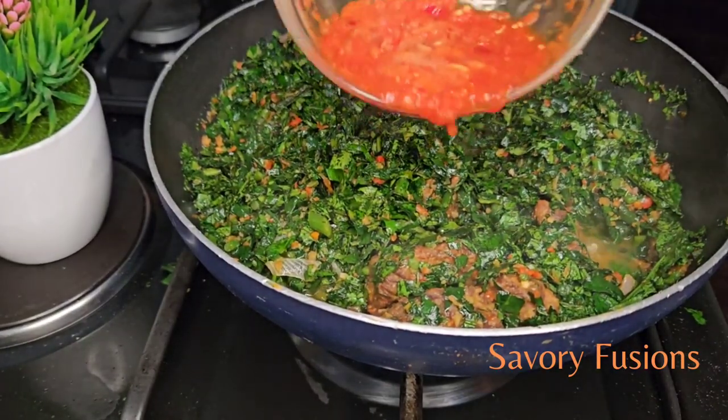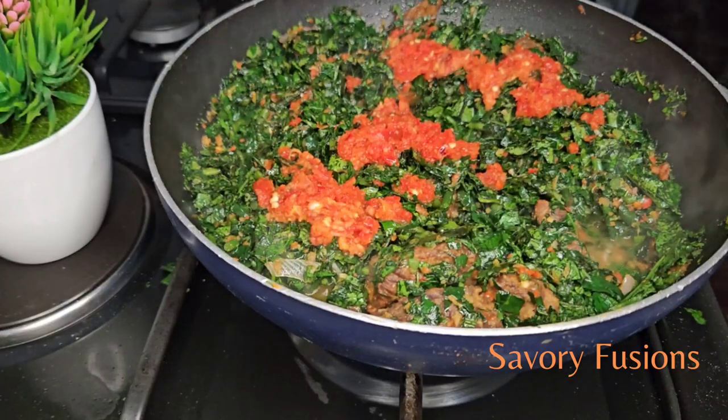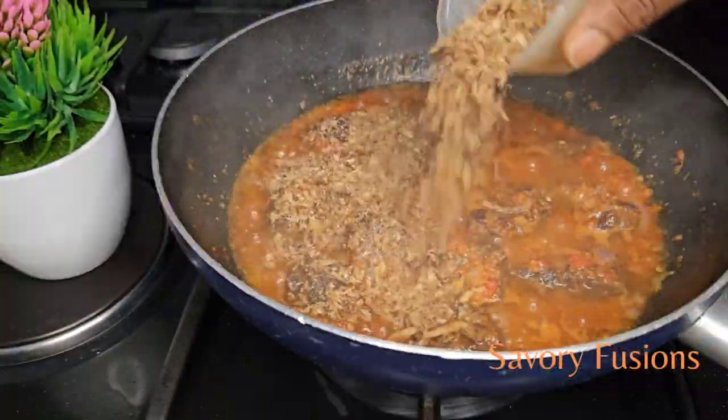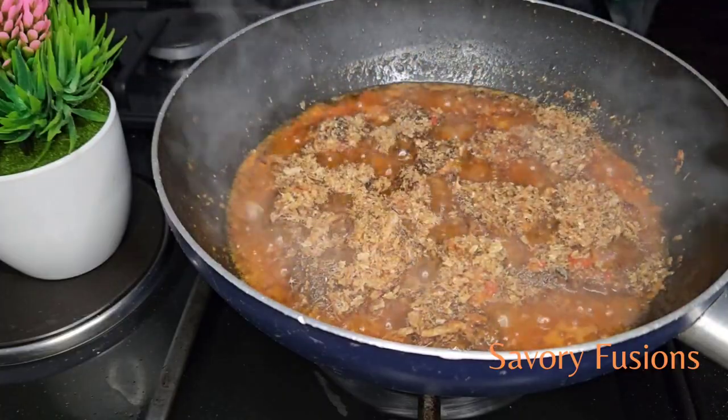Hello food lovers, welcome back to my kitchen! Today we'll be diving into the world of flavors and colors with this all-round vegetable sauce that can be eaten with rice, yam, potato, or spaghetti. So guys, wear your apron and let's begin.